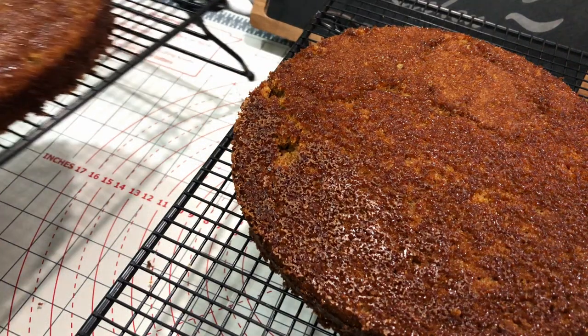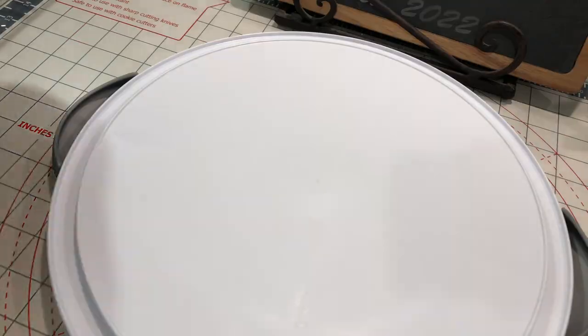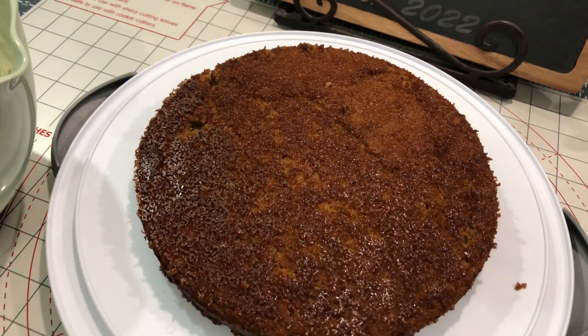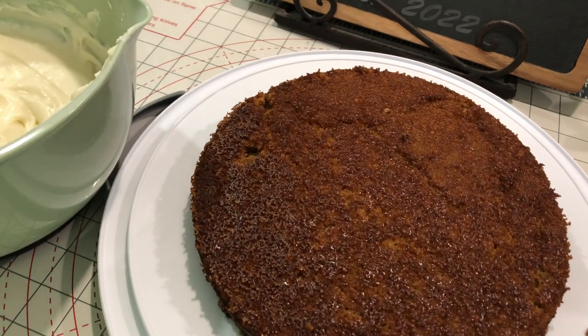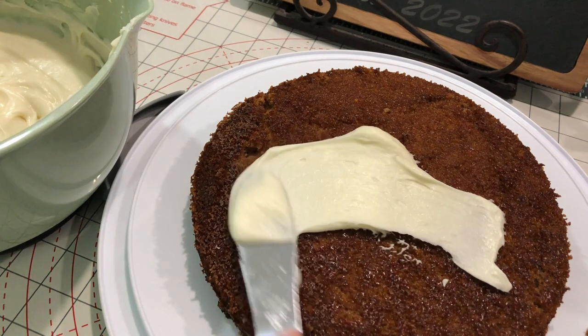We went pretty basic here for decoration and just used a plain decorating knife to put the frosting on. If you want, you can even spread a little frosting on the bottom of your cake plate so that it keeps the cake from moving.